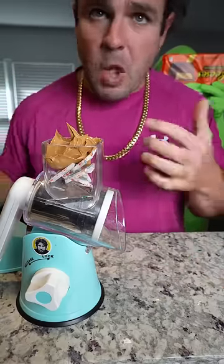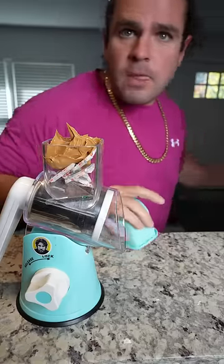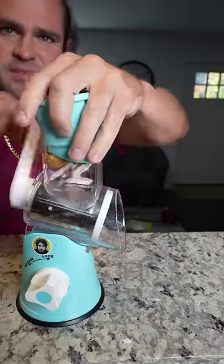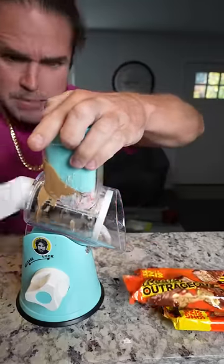Now when we spin the machine, what's going to pop out? What's going to pop out? I don't know, we'll see — ready, one, two, three — oh my gosh, it's full-on Hershey's Reese's Peanut Butter Cups! What?